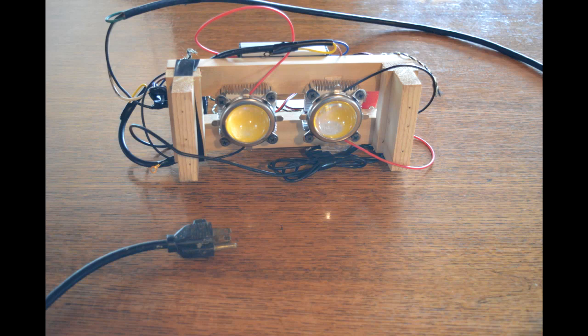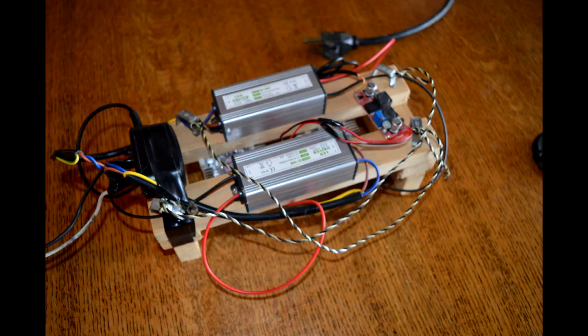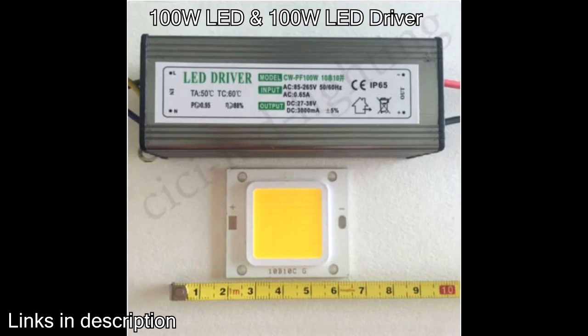Here are instructions on how to build a 200-watt LED grill light. There are five main parts you need to buy to construct this. Starting off is the actual LED itself and the LED driver. You can see below is the chip, which is the LED. This contains all the little lights and it needs 100 watts of power to run it, and that's what the LED driver is for.